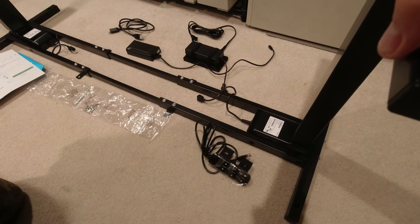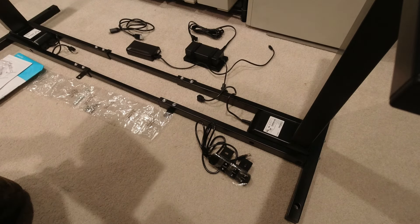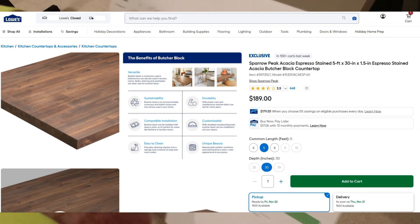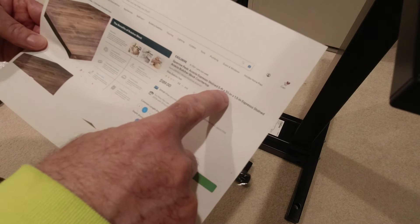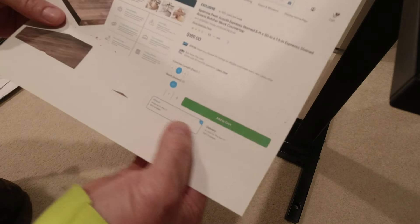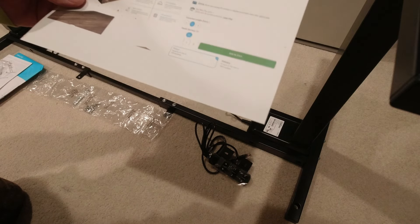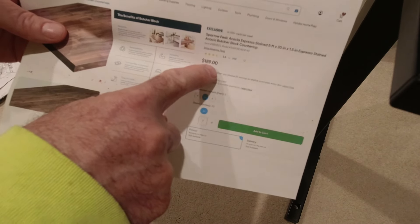The frame arrived recently and I put it together. For the tabletop, I found what I thought was a great combination: an acacia butcher block finished in espresso stain, 30 inches by 60 inches and an inch and a half thick — real solid wood. When ordering it, the site said pick up on Friday or have it delivered Thursday. Today is Thursday and when I checked on delivery, it's still in Ohio, so it won't be here for a few more days.